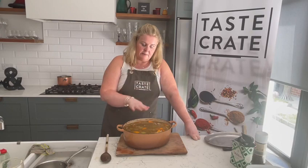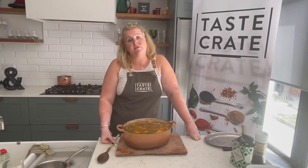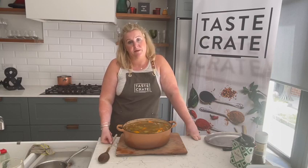I just pop them in and make sure they're submerged in the stock, then pop them back into the oven for the next 45 minutes or so.